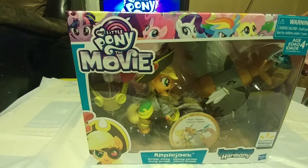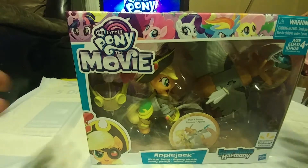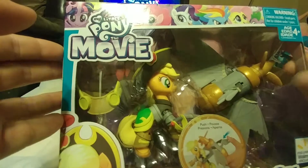Hello all my little humans, this is No Ponies Special here with another review, and it is My Little Pony: The Movie Guardians of Harmony Applejack Pirate. Today we will be taking a look at the product.